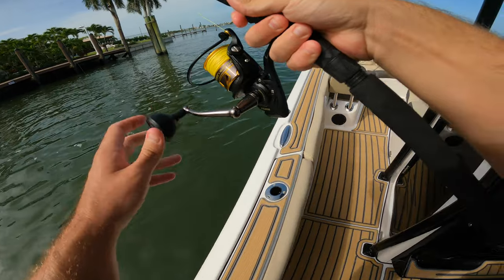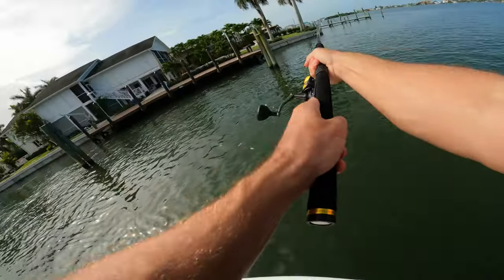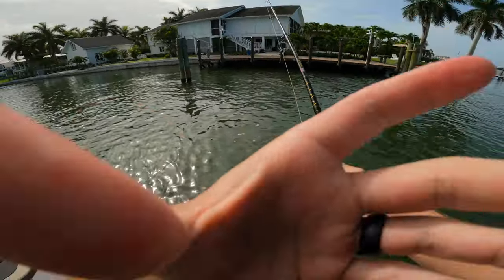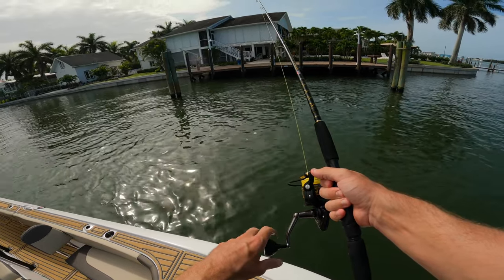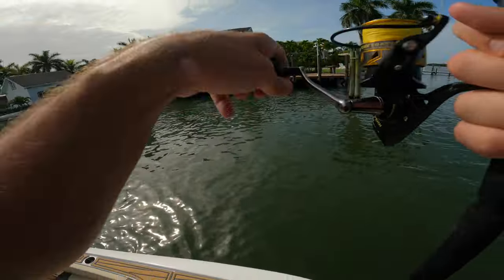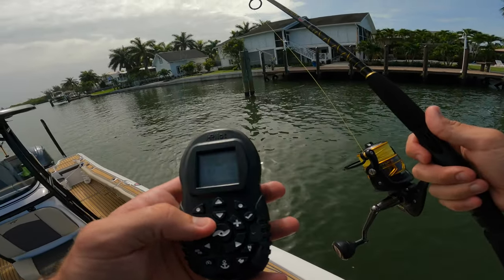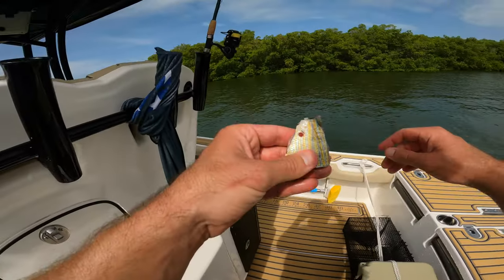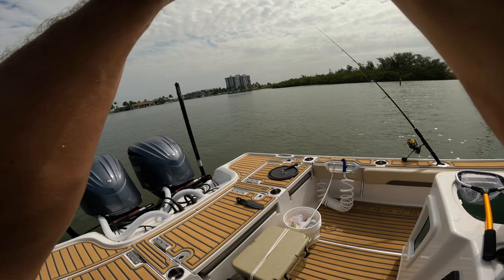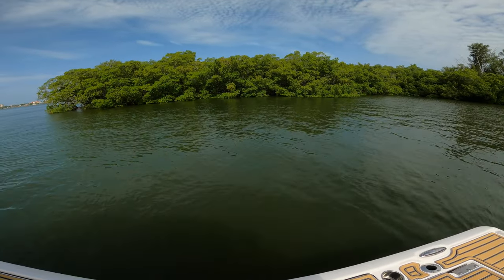We're back out here with our heavier tackle going for revenge on whatever broke us off. Live pinfish, skip him out there, drag's locked down. We're also throwing a nice piece of cut bait because this is like redfish candy — just hook it like so and throw it out with a little sinker up in this flat while we cast around the live bait.